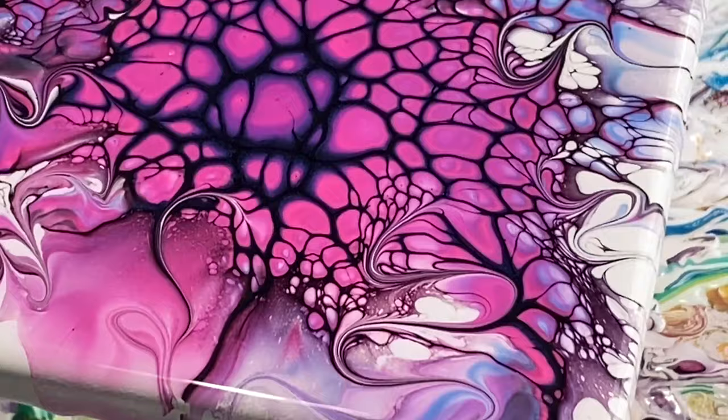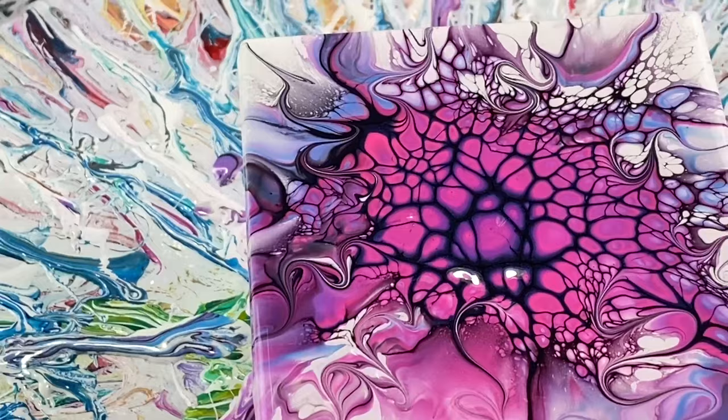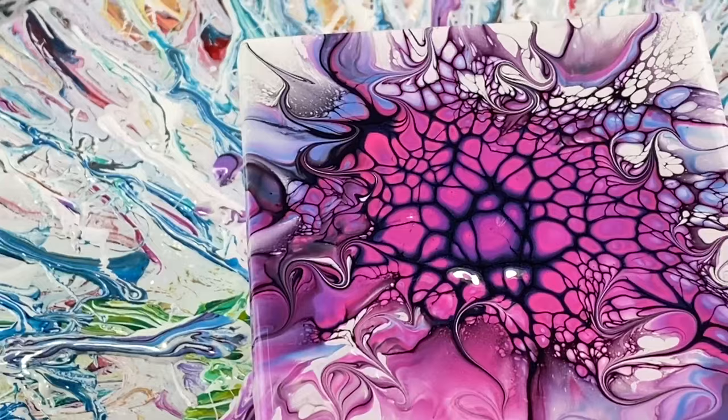Let me know your thoughts — let me know what you think. This is a four-inch ceramic tile, like I said. If you have any questions, leave them down below for me. I'll see you again real soon on the next video. Thanks for being here. Have a wonderful day. Bye for now.